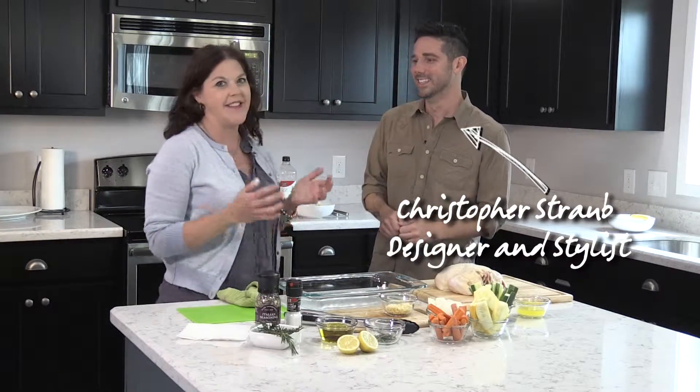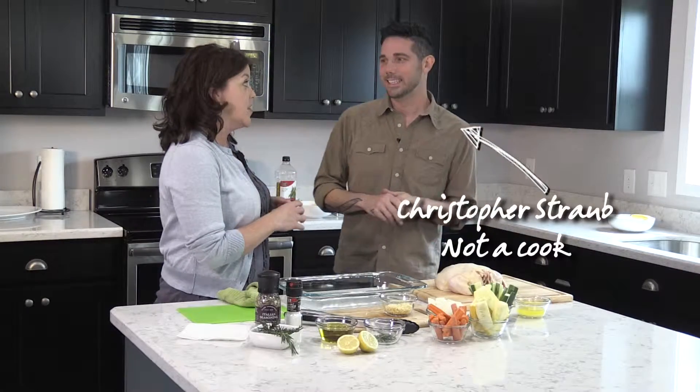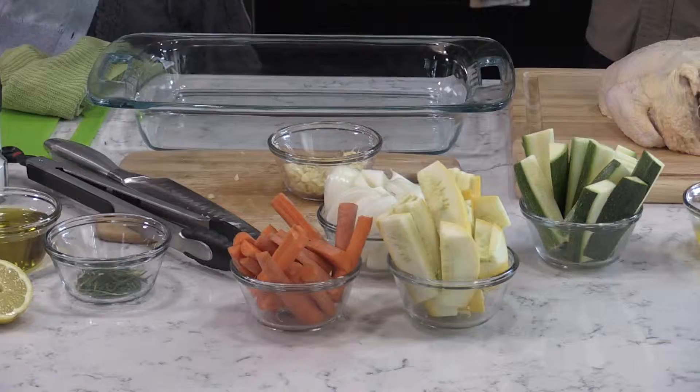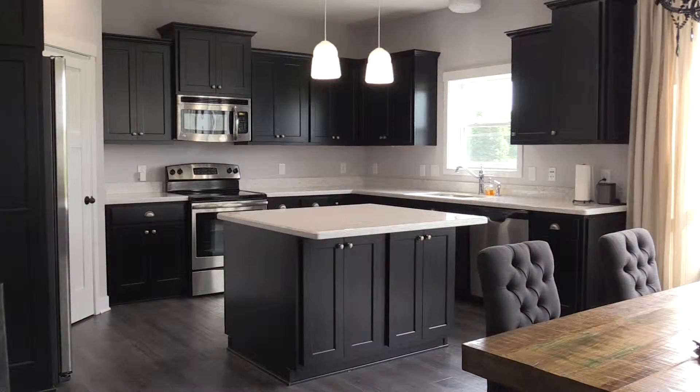I'm with my friend Christopher Straub today and we are gonna get cooking. I was surprised to learn that you actually don't cook, because you're good at so many things and you're so creative, a creator of things — but cooking, no. I never really got into cooking. I came from a family that had chefs, but it just never appealed to me, and so this is the most food I've ever seen in my kitchen at one time.